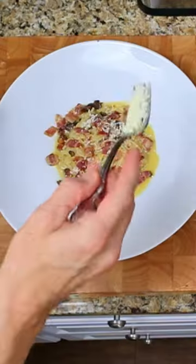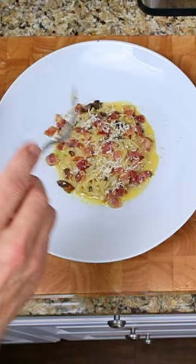This dish is quick and easy to make and only 5 grams of net carbs. Perfect for anyone on the keto diet.